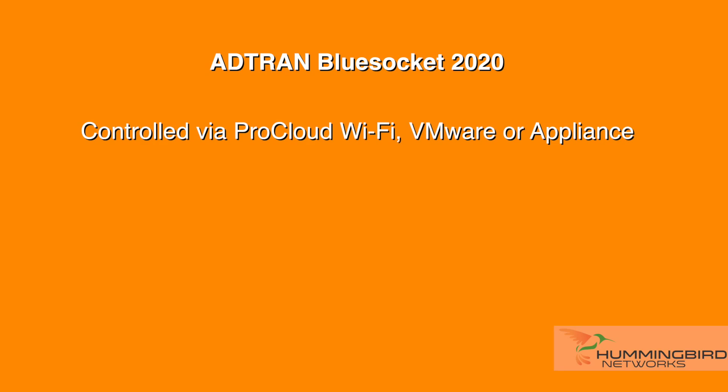This device can be controlled via ProCloud Wi-Fi, which is ADTRAN's cloud-based management interface and requires a monthly fee, or through VMware at no cost. There's also an option for a low-cost appliance, if that's what you prefer.